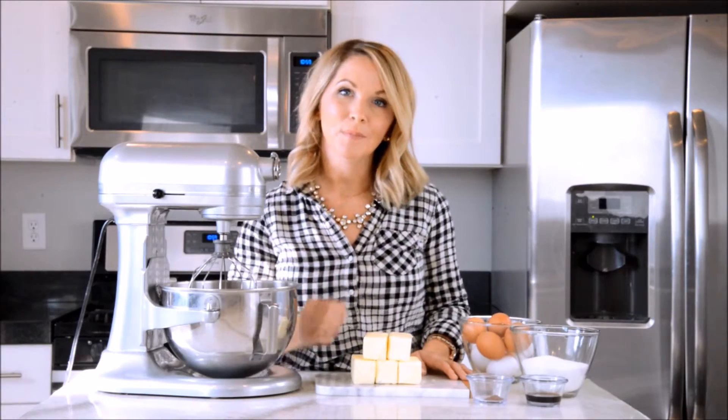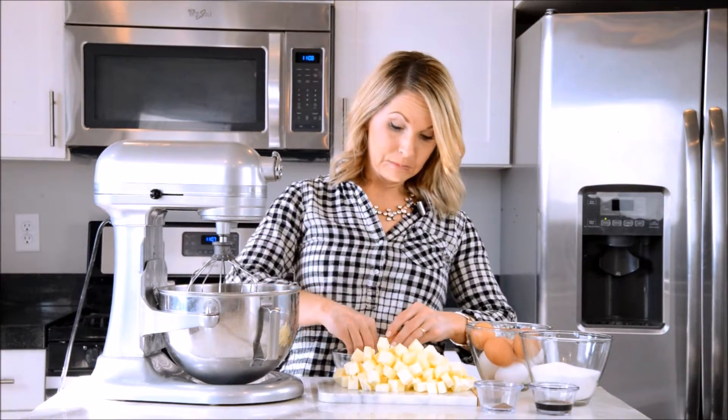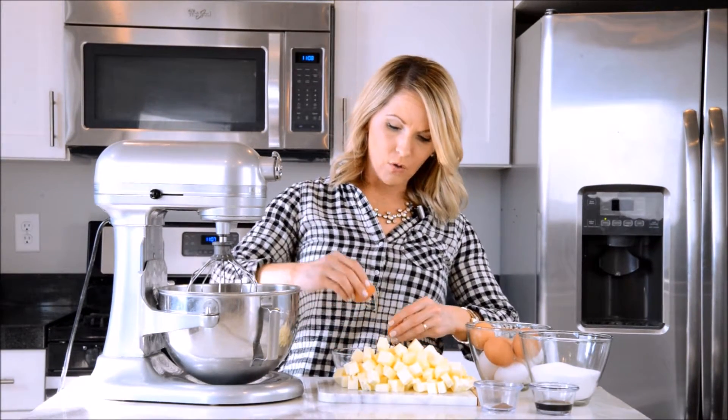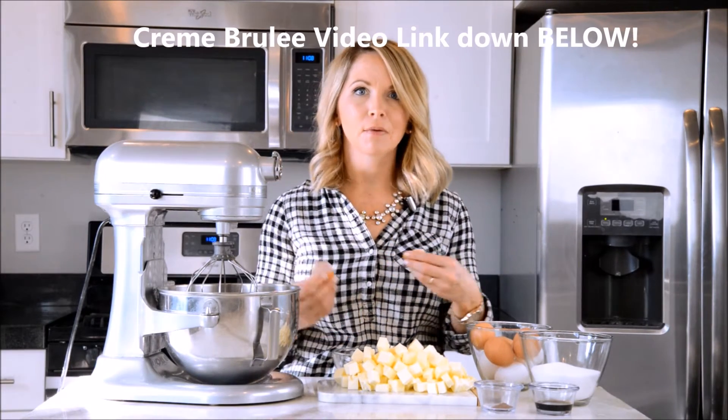First thing we're going to do is cube the butter. Now we're going to add our egg whites into our bowl — not the egg yolks, just the whites. If you want to make some crème brûlée later, save those egg yolks. That's a great idea because crème brûlée is so delicious.